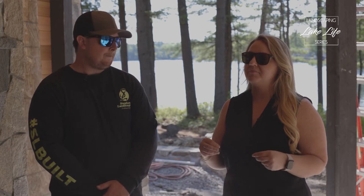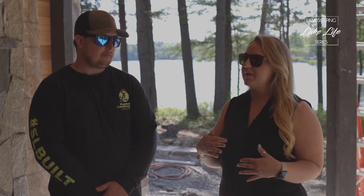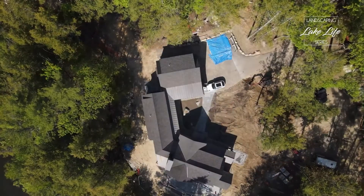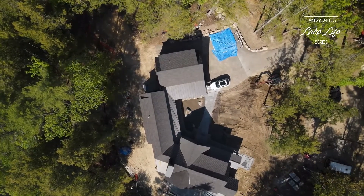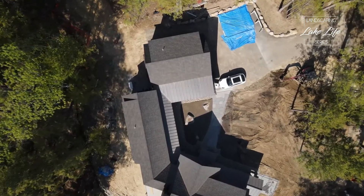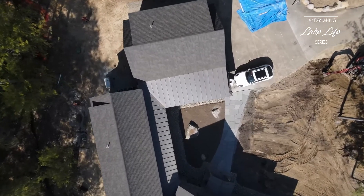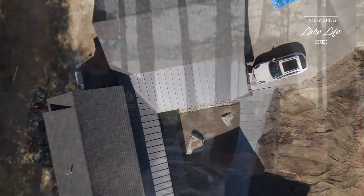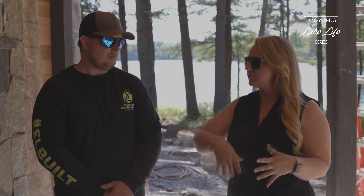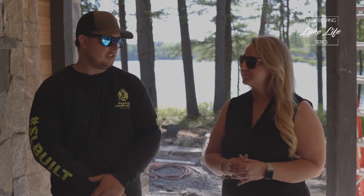They've also thought about lifestyle and use of the property. We're going to be doing cobblestone tire tracks coming down to a little bluestone landing for dropping off groceries — it's right next to the kitchen, so you can pull down, drop off the groceries, and park there if needed, but it's really meant to be subtle for that one purpose. Around the cobblestone there'll be grass, and up near the road some mulch with native plantings along the outside edge.